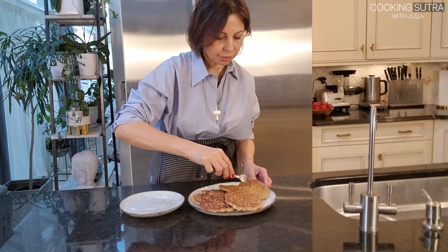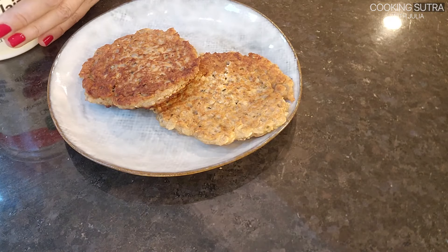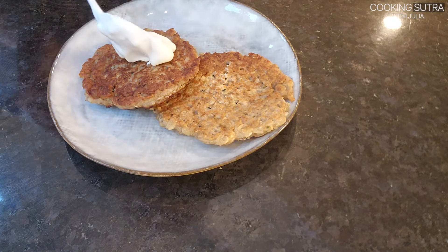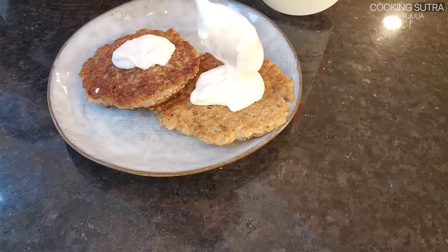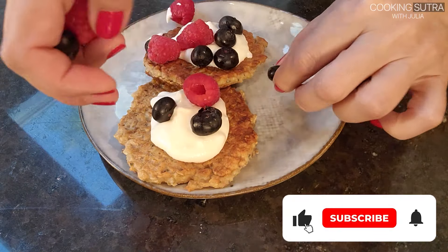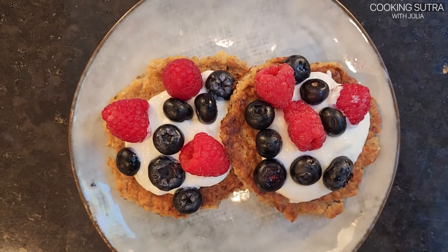I'm serving our pancakes with plain yogurt and fresh berries. Give a thumbs up to this video if you like it, and don't forget to subscribe so you don't miss new videos and new recipes.